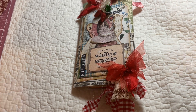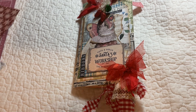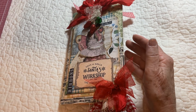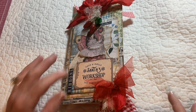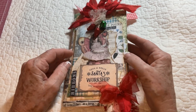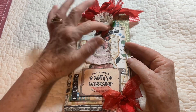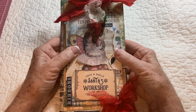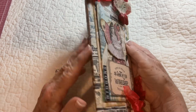Good morning everyone, I'd like to thank you for joining me this morning. I have another Christmas project that I finished for our Christmas in July month, so I thought I would turn on the camera real quick and show you. This will be in my Etsy shop. She measures eight inches by four and seven-eighths inches — almost five inches across.